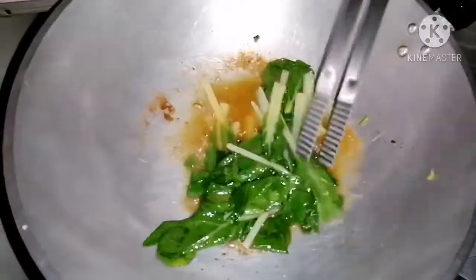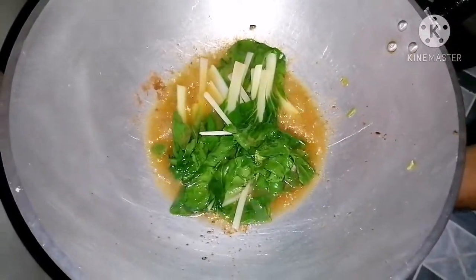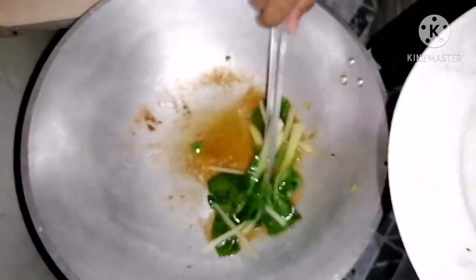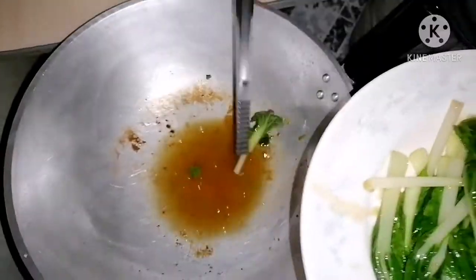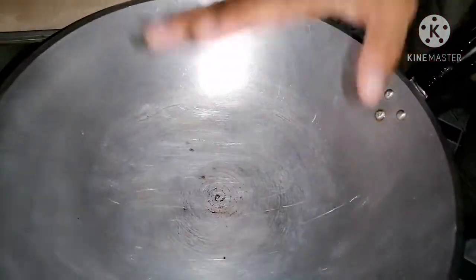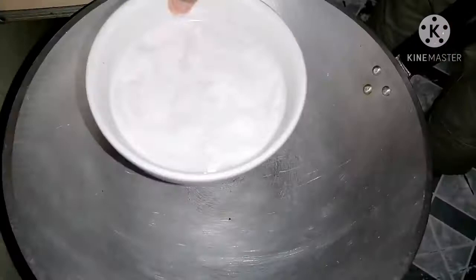Mga kapatid, pwede na natin tanggalin yung ating shake chai. Pwede na natin patayin yung apoy. Ito lang po yung diskarte ni Kuya Kusina — sariling version po ito, para lang hindi magbilis maturob yung ating peach chai. Start na tayo sa paggata — sibirin, yan na ating kawali, painitin lang. Tapos, yung pangalawang gata na may halong tubig.